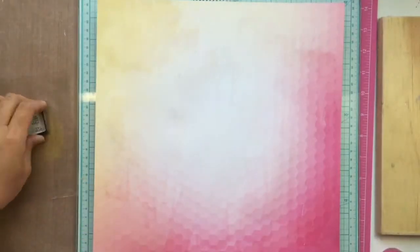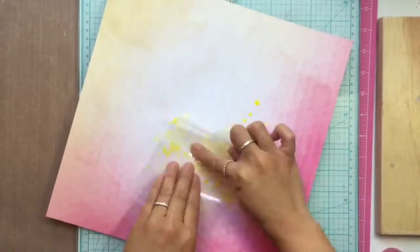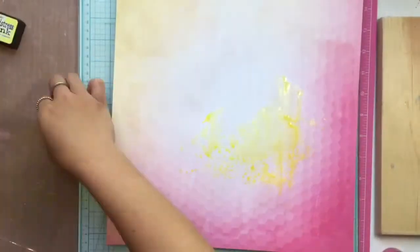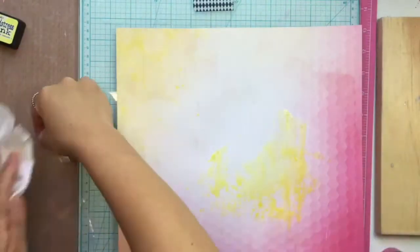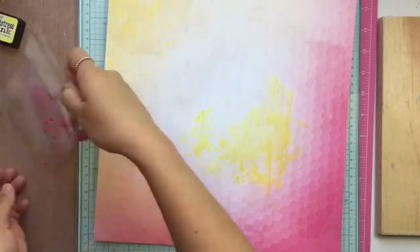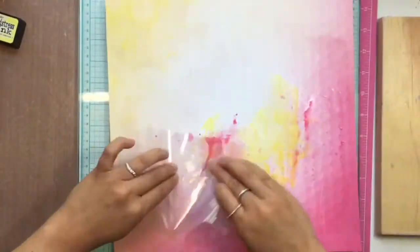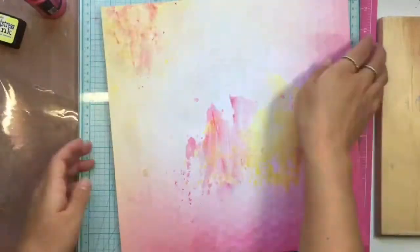What's up guys, it's Jen. I'm back with another process video. This is a little bit of both mixed-media and regular scrapbooking. I have tons of layering and embellishments, and I'm just taking some distressed ink in my favorite yellow, which is squeezed lemonade, and putting that on some packaging to lay down some color.